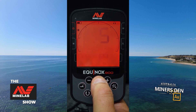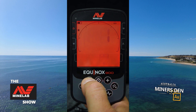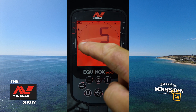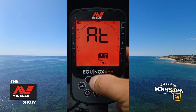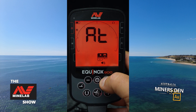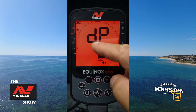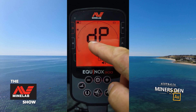The next basic setting is where we choose how many tones we want. You can go down to one tone for everything, two tones — one for ferrous and one for everything else — or five tones which breaks it into five regions. Next is all tones, which gives approximately 119 tones all the way through. Then there's DP, which works on the principle that the higher the conductor the higher the pitch, and the lower the conductor the lower the pitch. Finally depth — the deeper the target the quieter the volume, and the shallower the target the louder the volume.